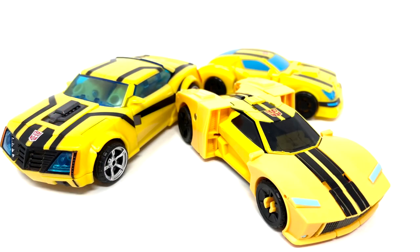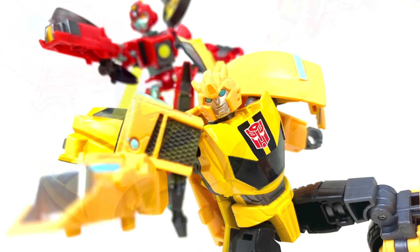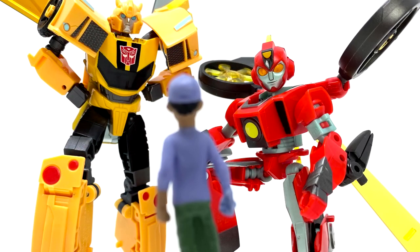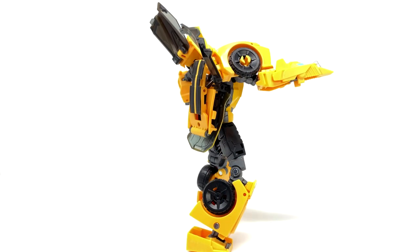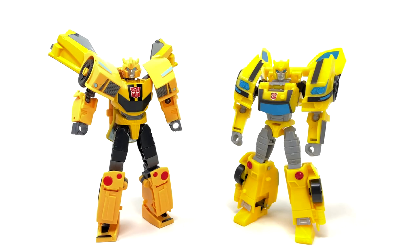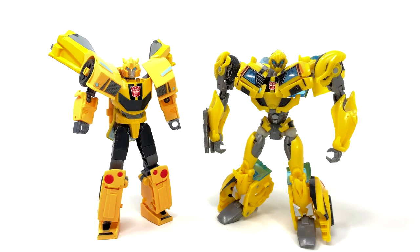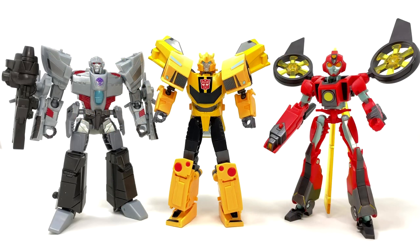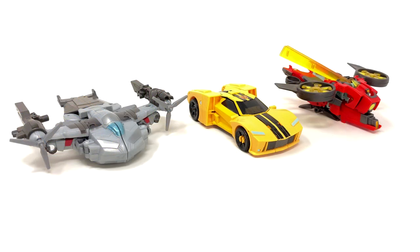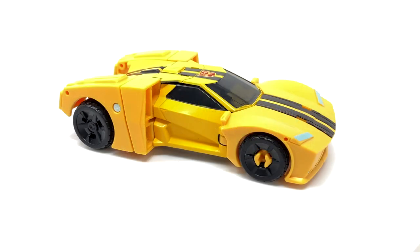We got some in-hand images of Transformers Earthspark Deluxe Bumblebee and also Twitch. Bumblebee is coming in Deluxe size class, working in a similar way — similar size and engineering — to the Cyberverse Deluxe toys. Bumblebee looks pretty cartoon-accurate in robot and alt mode, featuring a decent posability range and compact backpack. We also have comparison shots next to the Cyberverse Deluxe Bumblebee and the first edition Bumblebee, plus some Twitch pictures as well.